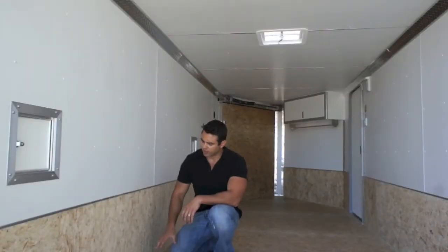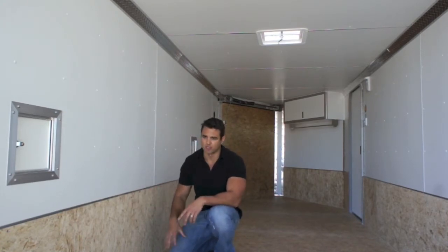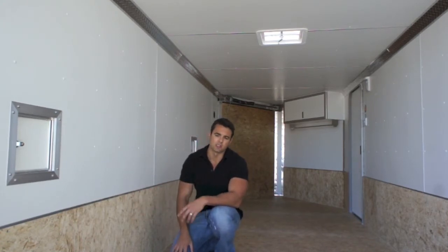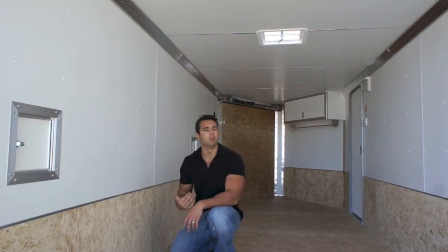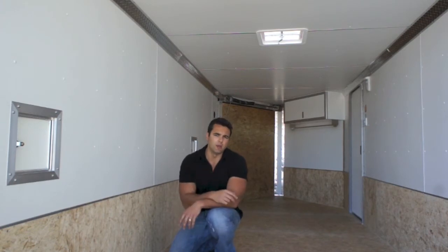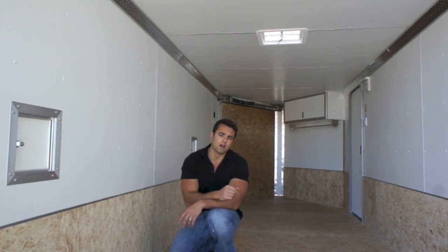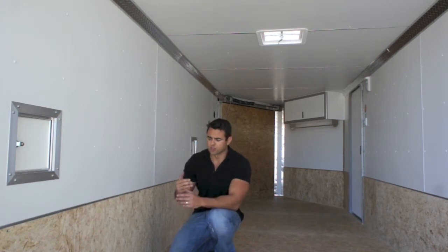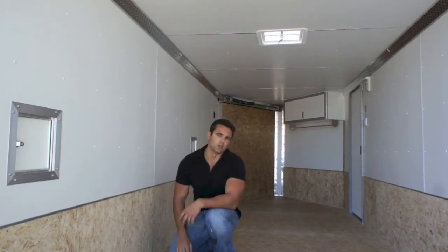Moving inside the trailer, we even wrapped that Advantech flooring up the wall to provide a nice kick plate, protecting the walls from getting scraped and scuffed up by your sled skis. You can see we've got white vinyl walls and white vinyl ceiling. This has a six-foot interior height. If you have a side-by-side like a Polaris Razor, Ranger, or even a Can-Am, we can raise the height of the trailer to provide enough clearance when driving in and out. We can also lengthen or shorten this particular trailer based on your needs.